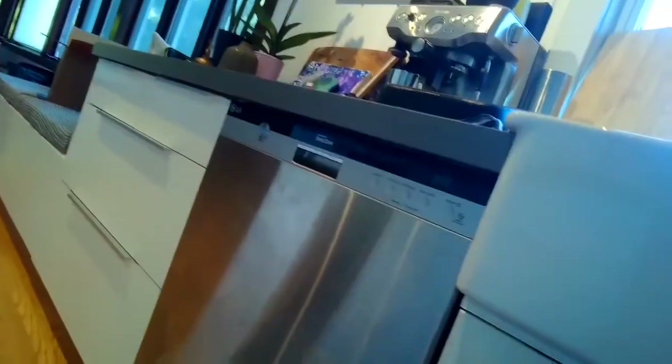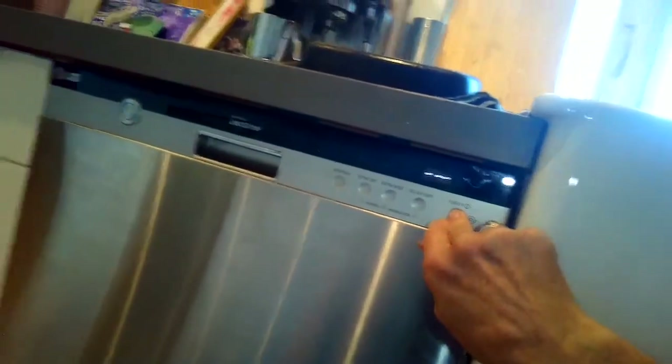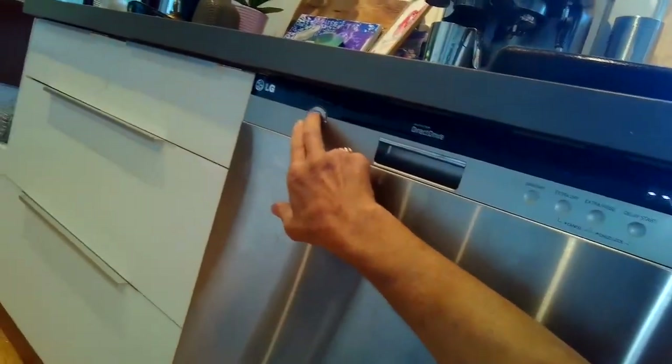The diverter motor was leaking. There's a little seal that you can buy that's really cheap that you can replace, and just put in from the top — you don't have to remove the dishwasher. That can get rid of the leak.